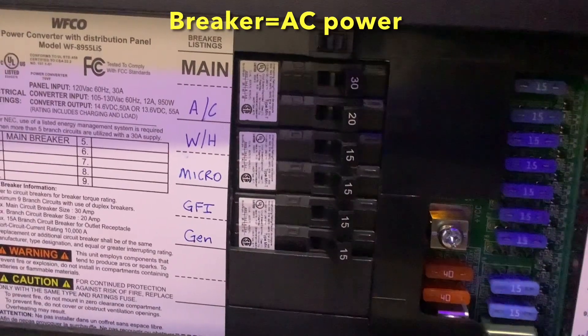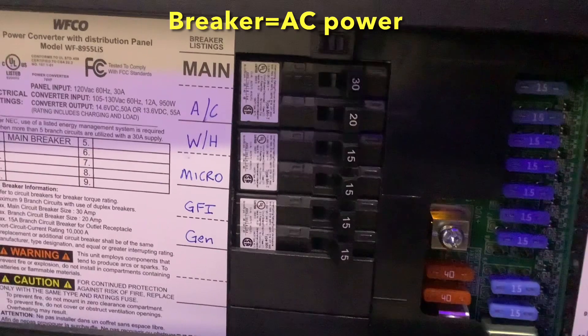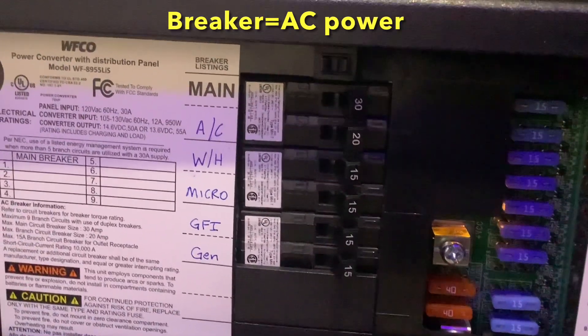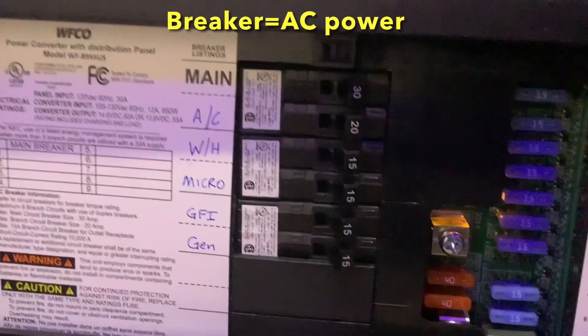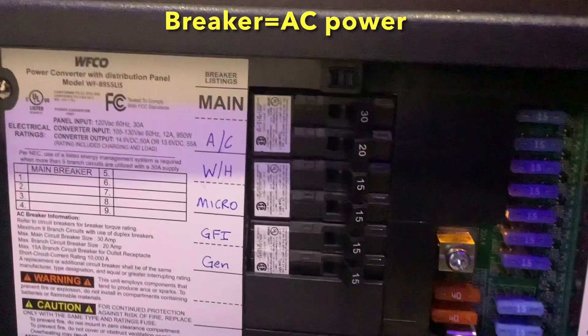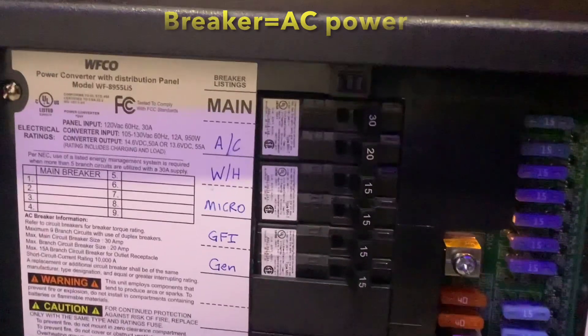Anything here on the left side that's on a breaker is going to be AC powered. Things like the air conditioner, water heater, microwave, and GFI outlets — those all need shore power or a generator to work, unless you have an inverter that is hooked up correctly and powers these loads from the battery.